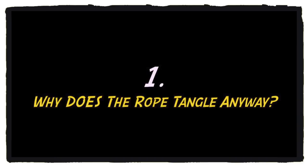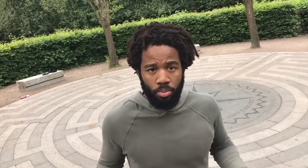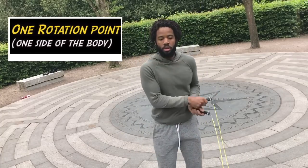First, we're going to talk about why the rope tangles specifically with side swings. Think of it like this: when you're skipping regularly, you have two rotation points of the rope. However, when you're side swinging, those two rotation points are not to the left and the right — they're both on one side like this. So with each revolution, that rope has got no space to clear, and so the rope tangles on itself. It's like crossing your fingers — you've got two handles and these are the cables of the rope, and every time you turn them, they're twisting on themselves. That's the reason why the tangling happens.